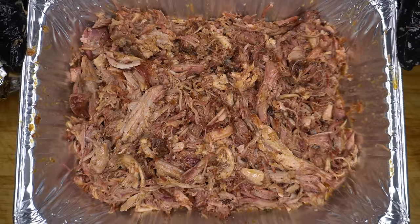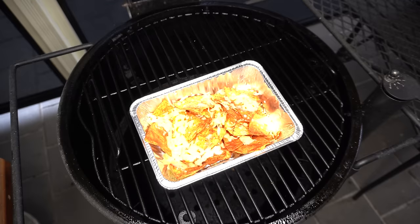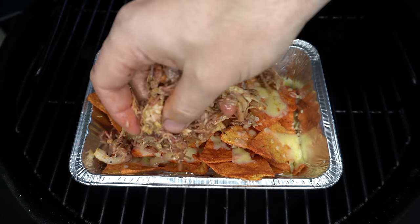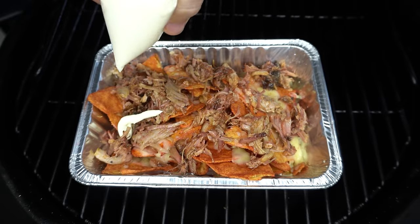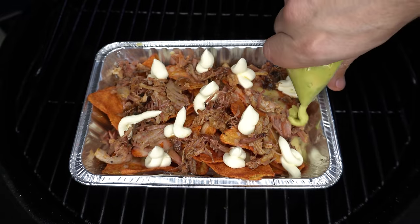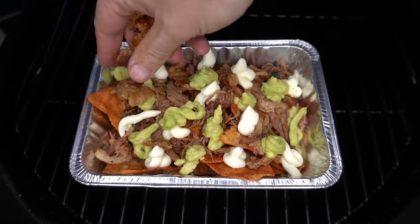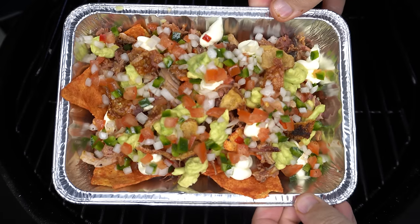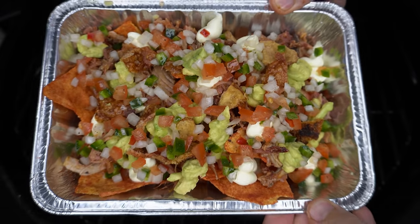That is looking good. Now I'll show you how I'm going to use this pulled pork. We're going to spread over some of that beautiful meat, then we'll go in with some sour cream, some guac, some of that pork crackling, and then that beautiful salsa we made earlier. Seriously, how good does that look? Time for a taste — I think I've got a bit with everything on it.